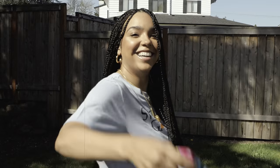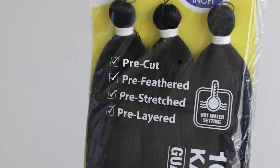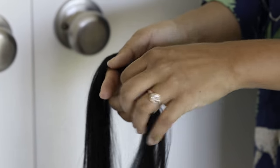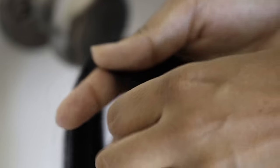First things first, you want to prep the hair you're going to be braiding with. A huge time saver is to use pre-stretched, pre-feathered, pre-everything hair — this is the brand I like to use. I love it because it's super soft, has a nice shine, and almost gives you that real hair feel. I piece this apart as I go, doing a few sections at a time so I can just grab and go as I braid. The pieces you set aside should be about the width of your standard braid so you can see how thick you're making your braids.